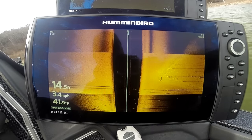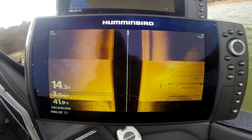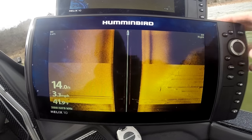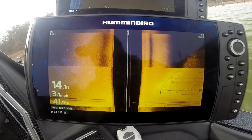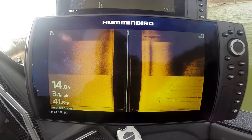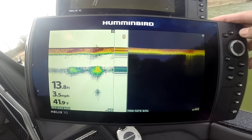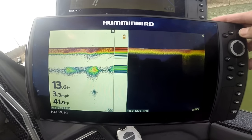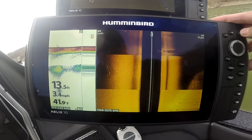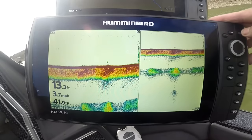It's a little hotter at 800 — I'd want to tweak that a little bit. But that is basically mega imaging. Hit it again and you'll jump into the mega view — look at that tree show up there. Wow. We still have great 2D and down imaging — there's 2D and side imaging, or mega imaging.